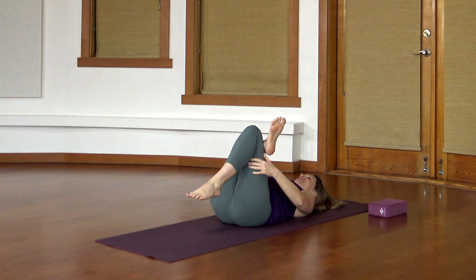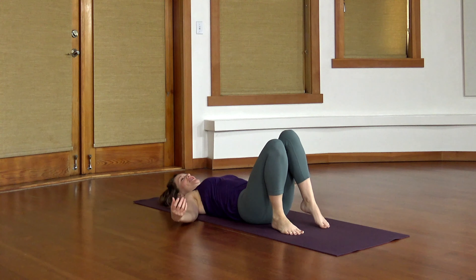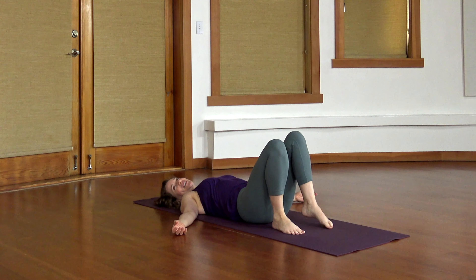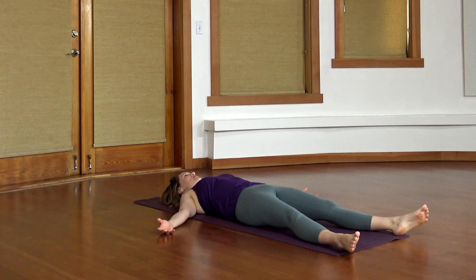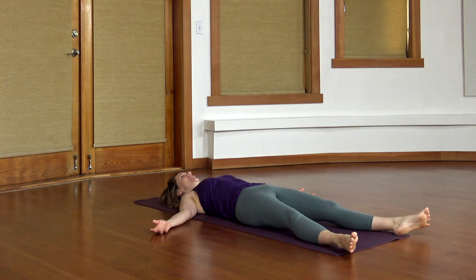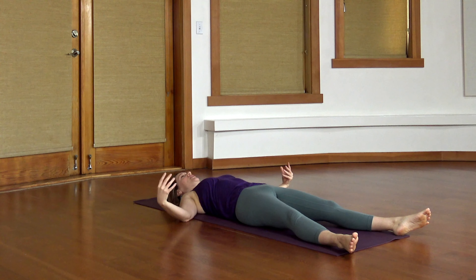Bring that back foot down to the ground and cross your legs. Try the other side — this side might be different with where that back foot is. Even though there might be lots of sensation through the hips, can the rest of the body be pretty relaxed? Can the breath stay steady? Settling into shavasana. Your legs can be bent or straight, you can rest your arms however you like. Here you can let the core go, let the breath just do its normal thing. Take a little bit of time to relax.